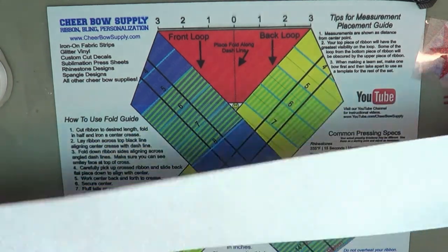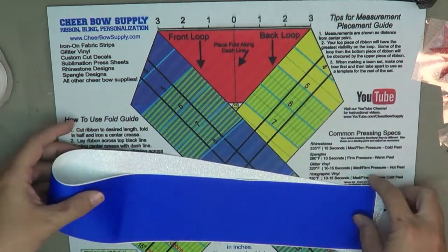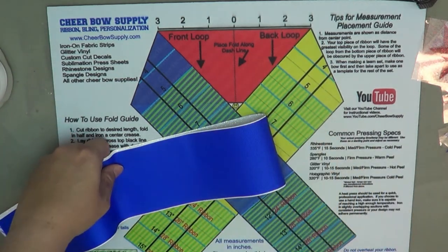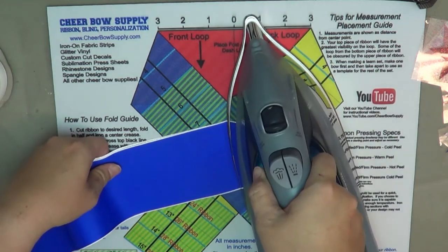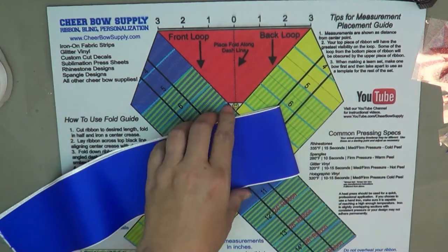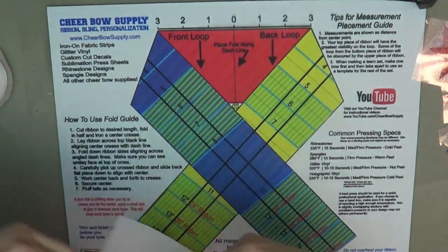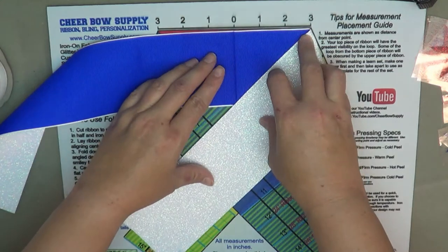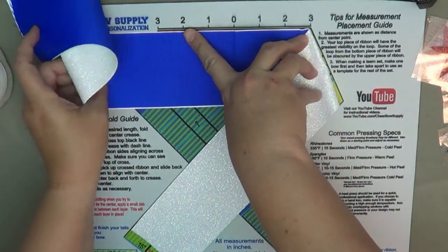Now I'm going to fold my ribbon in half and iron a crease in the center. That way I can align it on my mat to make sure I place all the decals in the correct spot. I want to make sure they'll be visible when the bow is folded and won't get caught in some kind of a loop or fold.